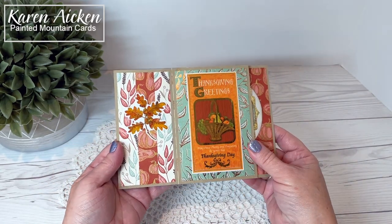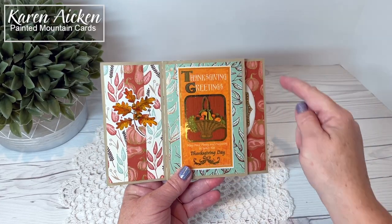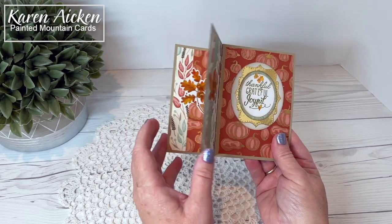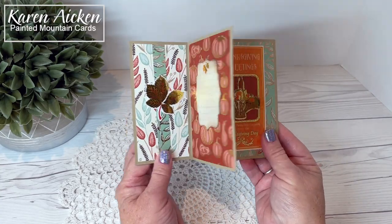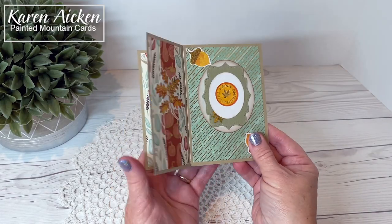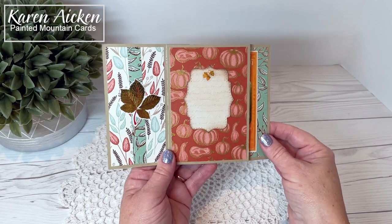It will fit in an A7 envelope, so folded my card is seven by five inches, and this is how it looks coming out of the envelope. It has four different paddles or pinwheels or sections, so it's like a never-ending card. The final panel is for a personal message.